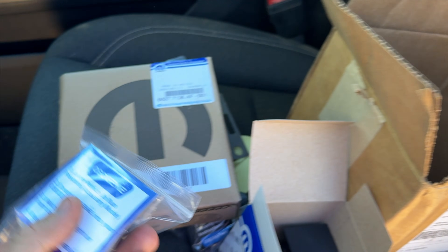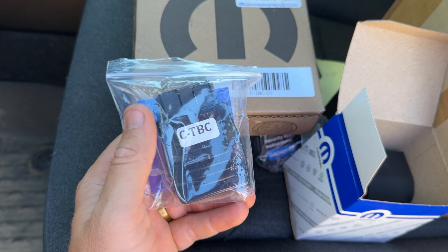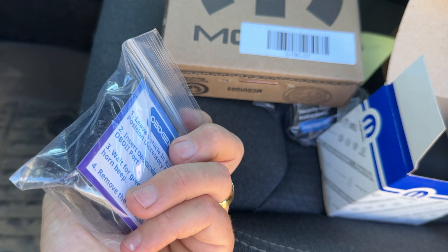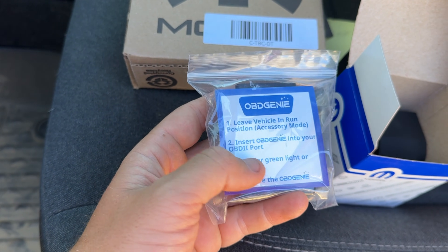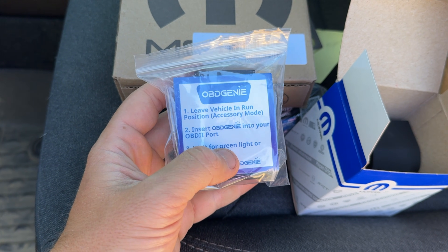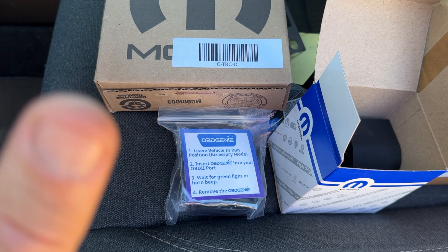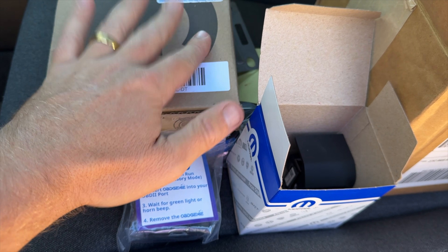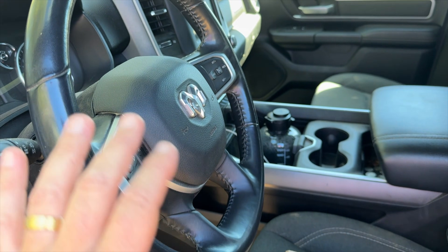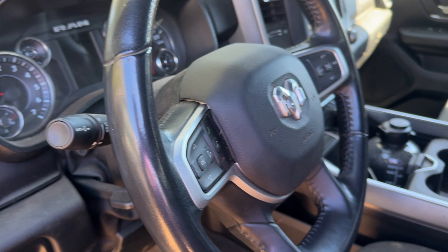Lastly we have the programmer — another OBD Genie part. It's very simple: it has a single green light and simple instructions. You have the bypass module hooked up, put the vehicle in run, plug this in, wait for the green light, then remove it and you're all set. Remove the security bypass module, plug everything back in, and theoretically you have trailer brakes tied into your infotainment system.